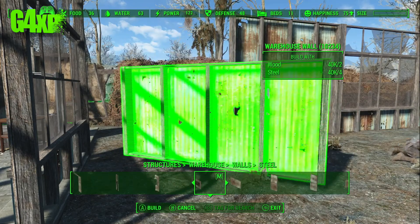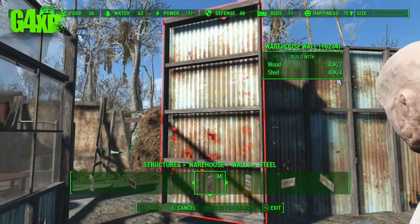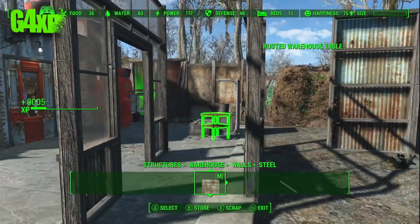I'm going to scrap that idea and come up with an alternative. I think, 'that's alright, we'll just recess it back a little bit more by about half a step.' I'll get this half wall in, snap that, and everything should snap now.